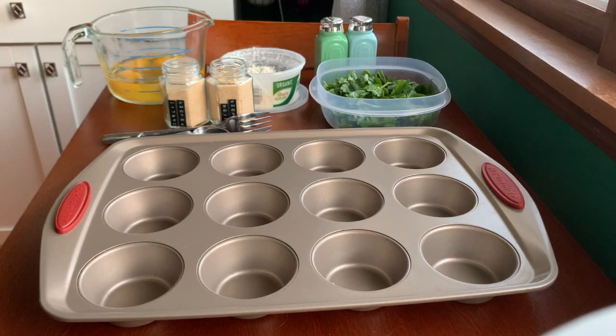Hey everyone, it's Liz from Shelby Senior Services. For this healthy cooking video we are going to do spinach and feta egg cups.